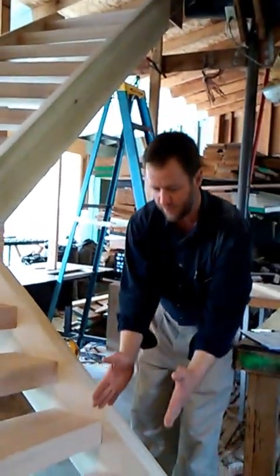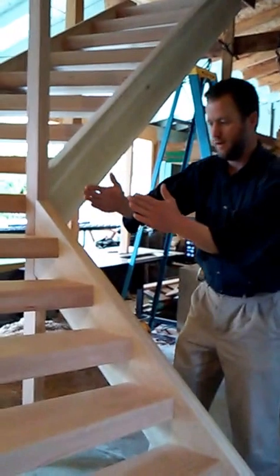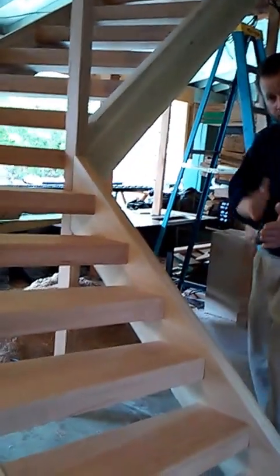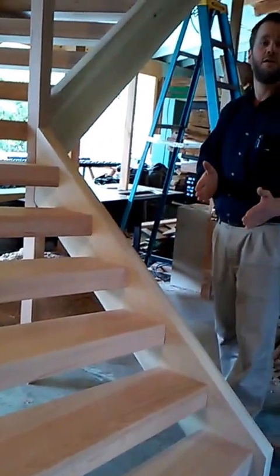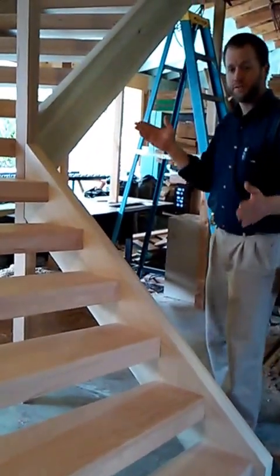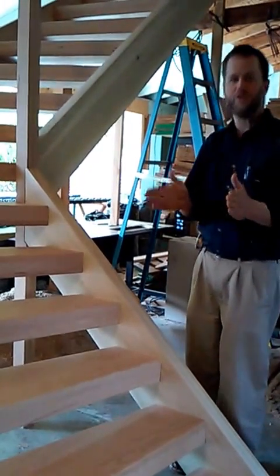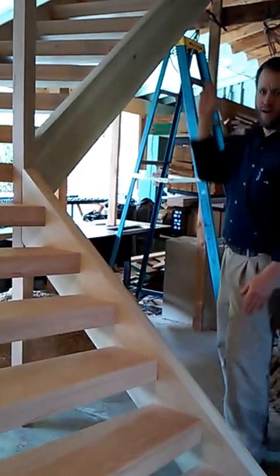A winding staircase means every tread has non-parallel edges. The stairway makes a 90-degree sweep and it uses 14 treads to make that sweep. So each of those 14 treads takes up a portion of the angle needed to make the 90-degree sweep.